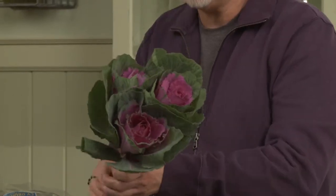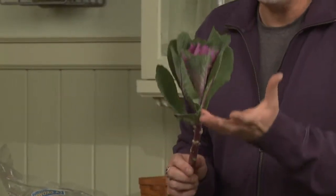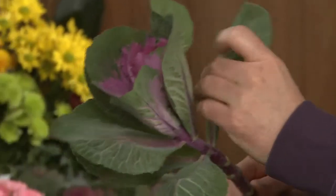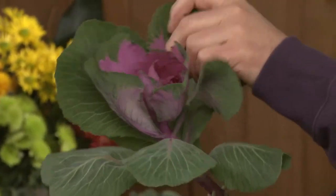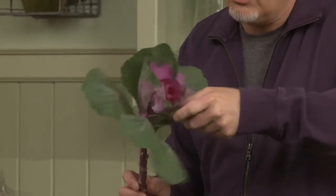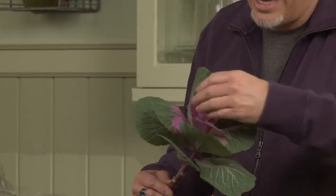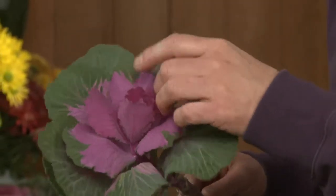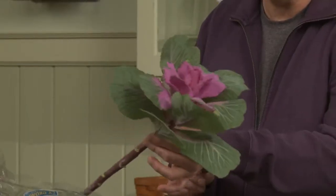Another thing I want to show you is how you can reflex the blossom to get more impact from it. Simply by taking the leaves and gently reflexing them, we open up the floret itself. It's ornamental kale, so it actually grows the same way that kale or cabbage would grow. But we're able to reflex back those petals to allow us to have wonderful impact.